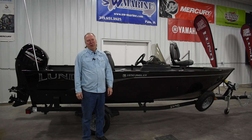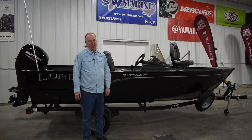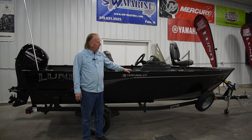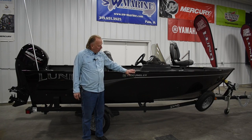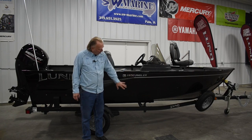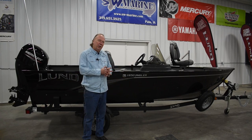Good morning, this is Steve from SW Marine. Today we're doing a walkthrough video on the 2023 Lund 1650 Angler SS single side console. This boat is 16 foot 5 inches long, 80 and a half inches wide. We have this in the most popular color — all black with a standard graphics package — sitting on a Shorelander trailer with Lund guard swing tongue, ratcheting tie downs, and load guides.